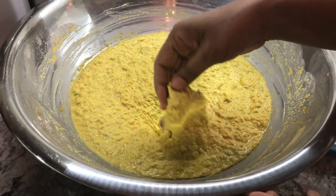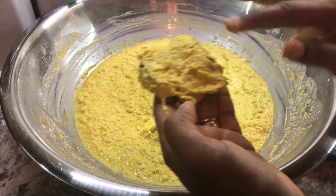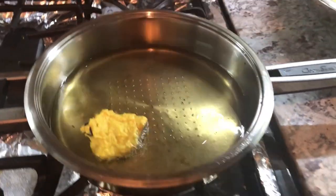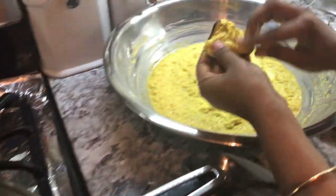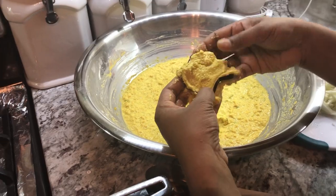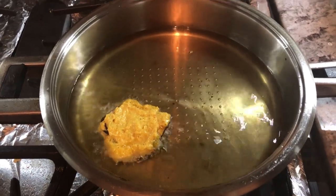I'm going to dip my eggplant or bigani into the batter mixture. You have to be careful because it's easy for the batter to come off — just spread it out a little. The oil is ready and we're going to put them in. Make sure you cook on medium heat, because you don't want the outer layer to cook while the eggplant underneath is still raw. Medium heat is perfectly fine.